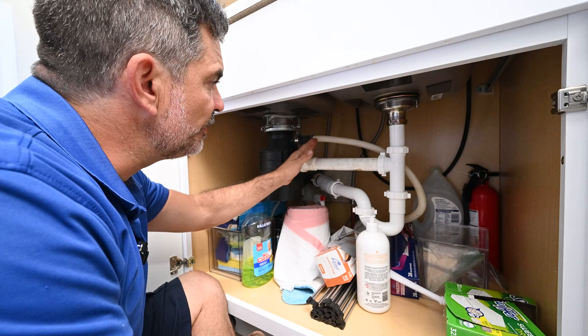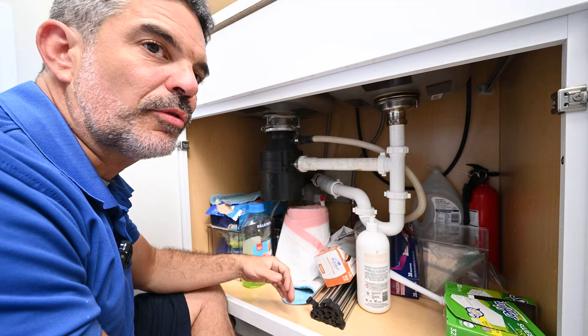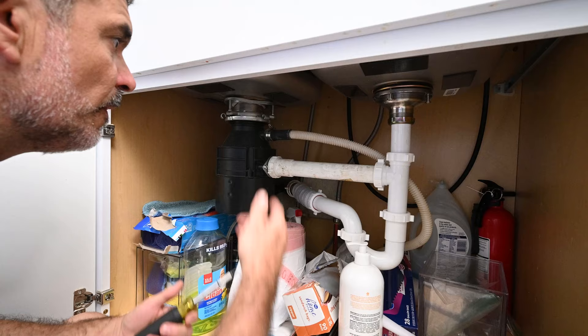Reason two — your dishwasher may be filling up with water when not in use — is a little bit easier of a fix. If you have the dishwasher drain hose hooked up to the garbage disposal, you can actually get waste water that goes back through the dishwasher drain hose into the dishwasher. While most dishwasher drain hoses have check valves that prevent backflow, they fail quite often.